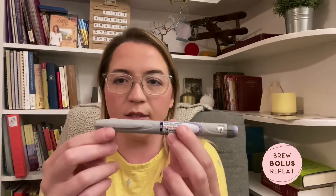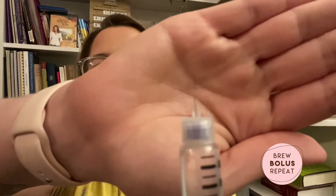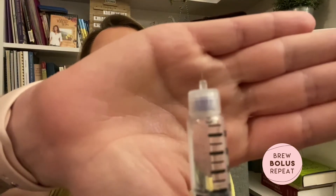I'll show you what I currently have. I've been using Lantus as my long-acting insulin and Humalog as my short-acting, and I use pens. So this is my Lantus pen. I've got a pen tip on there right now — one of the really tiny micro-fine ones.